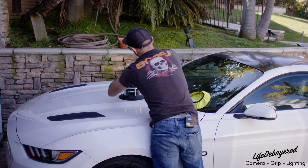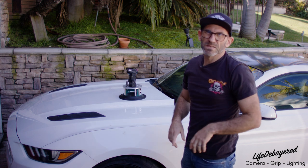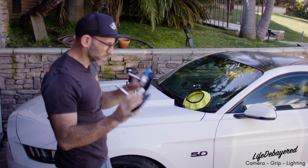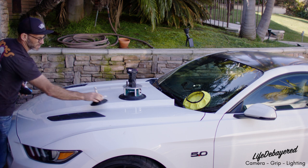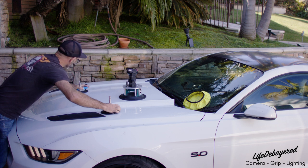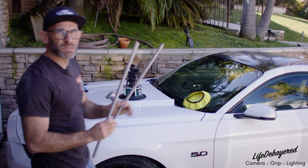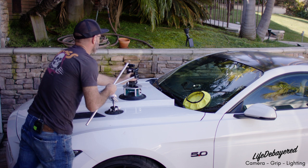Then we're going to make the adjustment on the head. Next step is to add the backup suctions, grip heads, and bars. We're going to take two six-inch suctions and put them behind the rig or off to the side where we can secure the system. Once we have our four grip heads on, we're going to add the rods, using the two five-eighths rods to align the whole system.